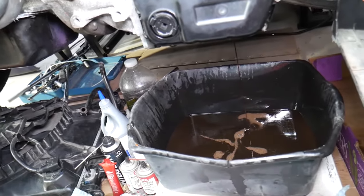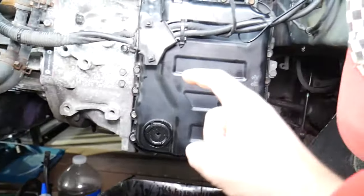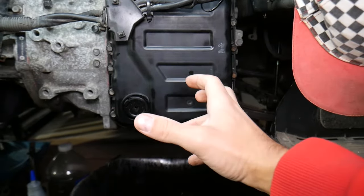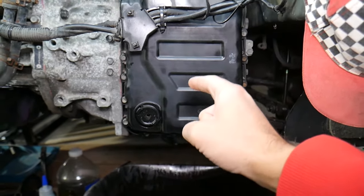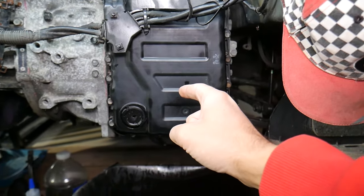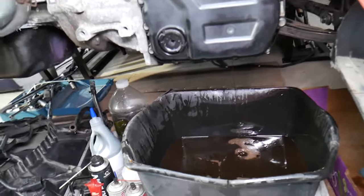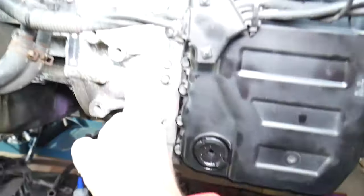Let it drain. Now, if you remove the oil pan on this transmission you cannot replace the transmission filter because you have to take the whole transmission apart and remove it from the vehicle. If you remove the oil pan, you'll drain probably another half a quart for this specific model. If you remove the solenoids or the valve body, you'll drain probably another half a quart. You won't be able to drain all of it — you'll get about 50 to 60 percent of the transmission fluid, because some will remain in the torque converter.